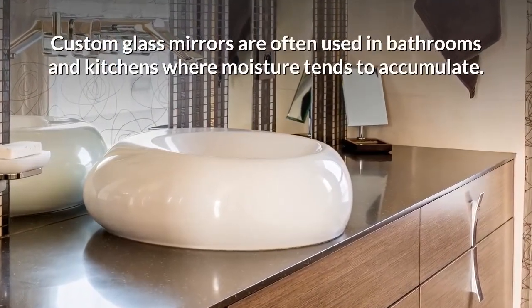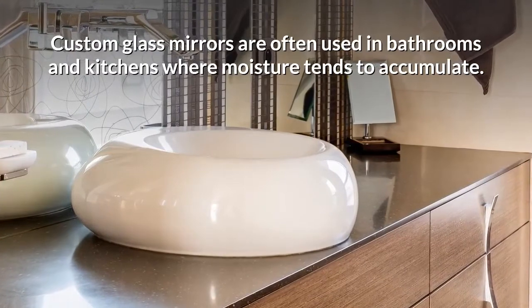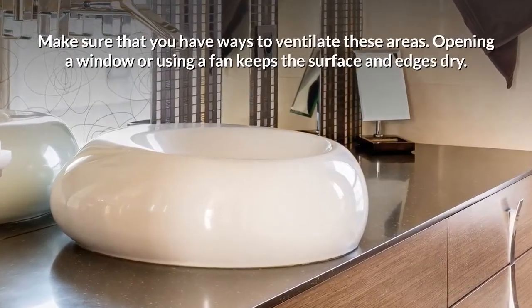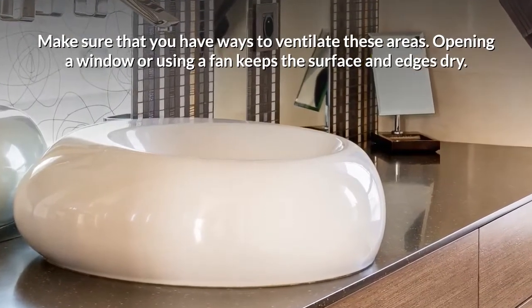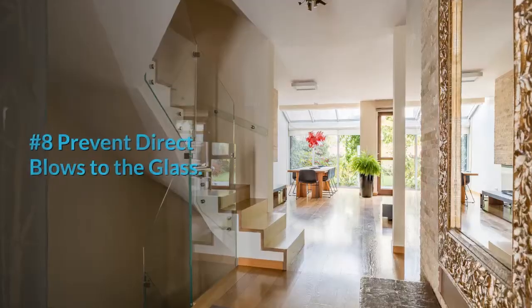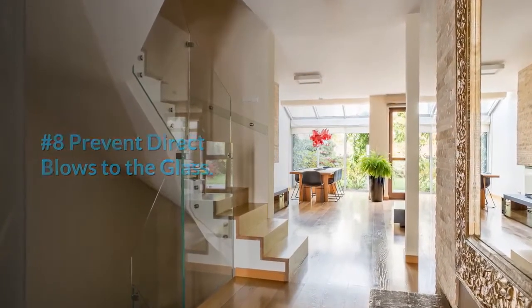Number seven: keep the room well ventilated. Custom glass mirrors are often used in bathrooms and kitchens where moisture tends to accumulate. Make sure that you have ways to ventilate these areas — opening a window or using a fan keeps the surface and edges dry.